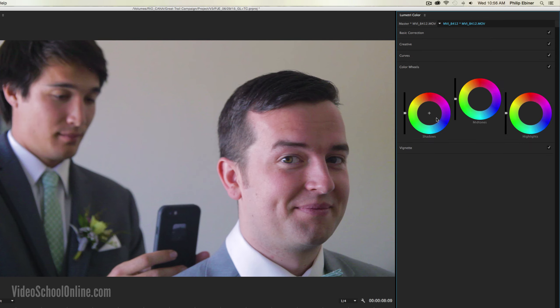Next we have color wheels, which is similar to what we had in the previous Premiere Pro color correction — the fast color or three-way color corrector. This basically edits the shadows, mid-tones, and highlights, and affects the color of each. So say we want to make the shadows a little bit more warm, we can do that. Same with the mid-tones, and then the highlights we can push back to blue. These are just different ways to edit the color temperature of specific parts of your video.